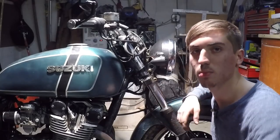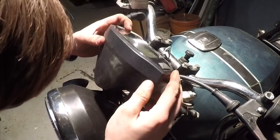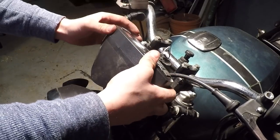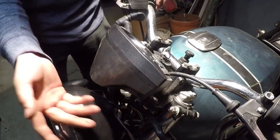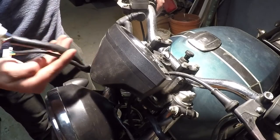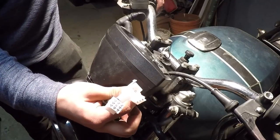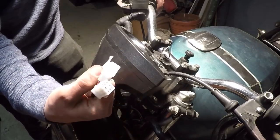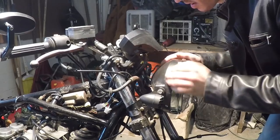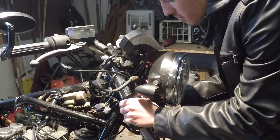There we go — now the new speedometer will fit right up there. It looks like it fits well. I just need to tighten it up. The next step is my least favorite: wiring. It's getting pretty late tonight so I'm going to do the wiring tomorrow with a fresh head. I also think it'll look better if the headlight is up kind of flush with the bottom of the speedometer, so I'm going to move it up a little bit.